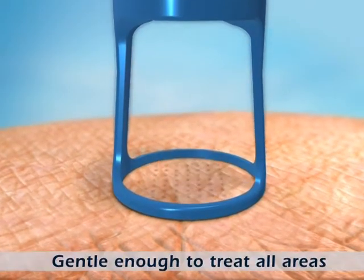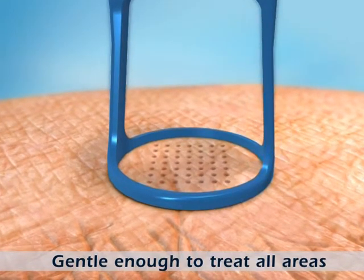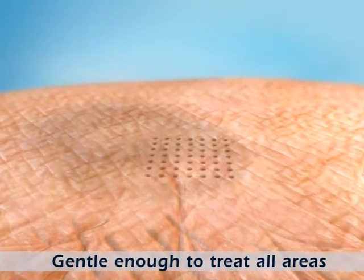Since only a fraction of the treatment area is affected, delicate skin areas, such as the neck, chest, and hands, can be easily treated.